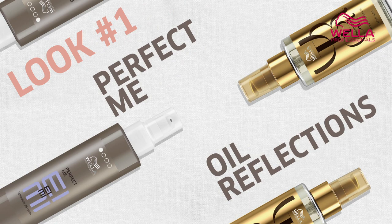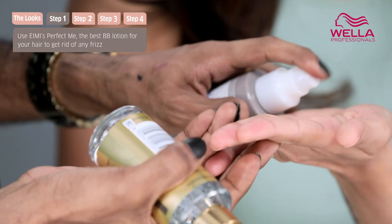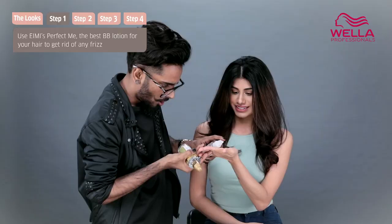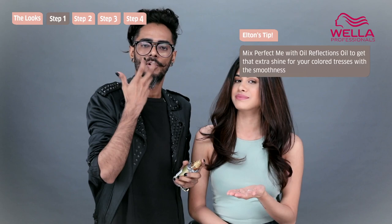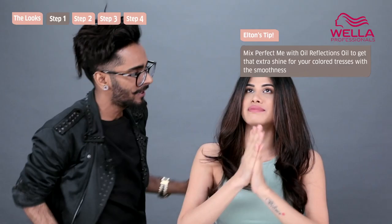I'm going to work two products into Malvika's hair. One is the Perfect Me, which is a lightweight lotion — just one pump. I'm going to give it to Malvika in her hand. We also add half a pump of oil. We want her color and her hair to catch a lot of reflection, reflect light, and catch a lot of shine. We mix them up in our palms and run them through the hair.